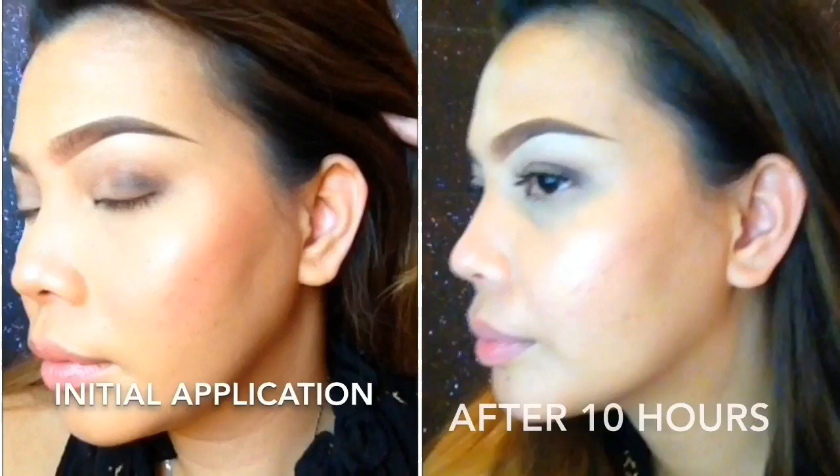Time check — it's 11:15 at night. This is after 10 hours. He doesn't want me to film anymore, he's tired. So this is how it looks like after 10 hours. Final thoughts: both of them are luminous finish — luminous meaning dewy, meaning not matte.